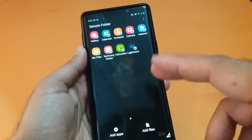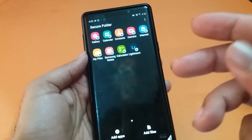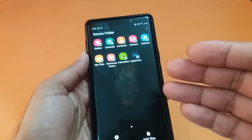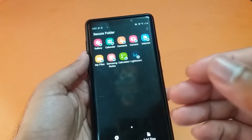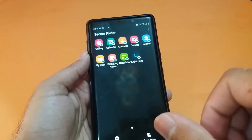That is the process to create and use your secure folder on Samsung devices. It's a great and secure option to protect your applications, photos, and videos. I hope this video helped you. Subscribe to the channel if you're new here. Thanks for watching — catch you in the next one!